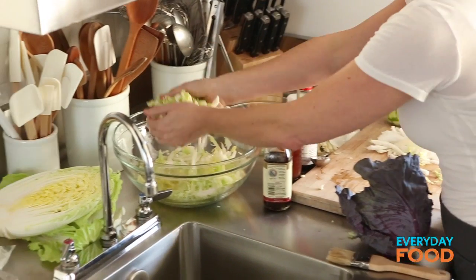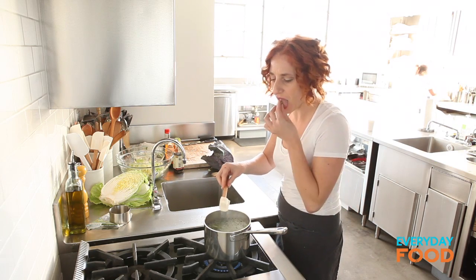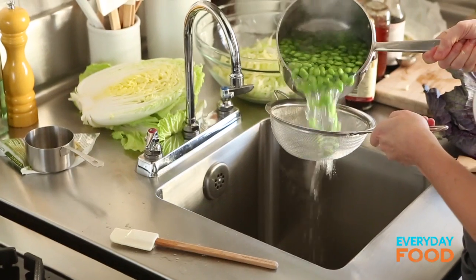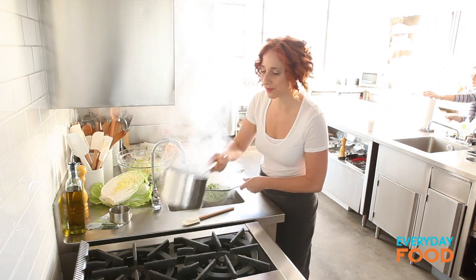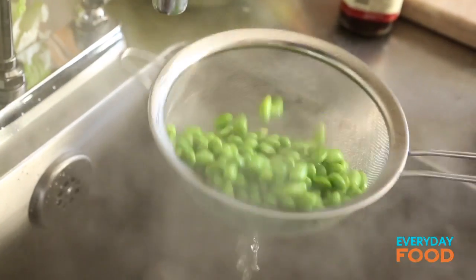I think my edamame are done — once it comes to a boil, about a minute and they're tender. You might just want to drain them and really, really shake them dry. You don't want water in there.